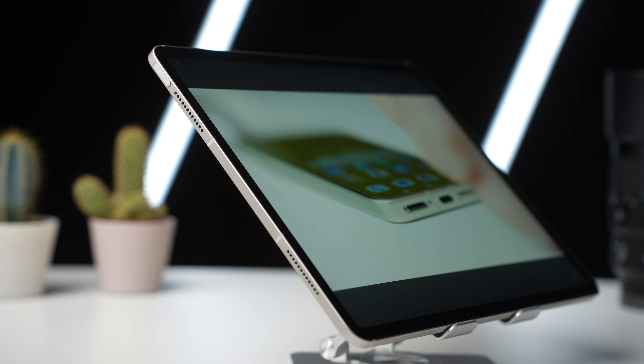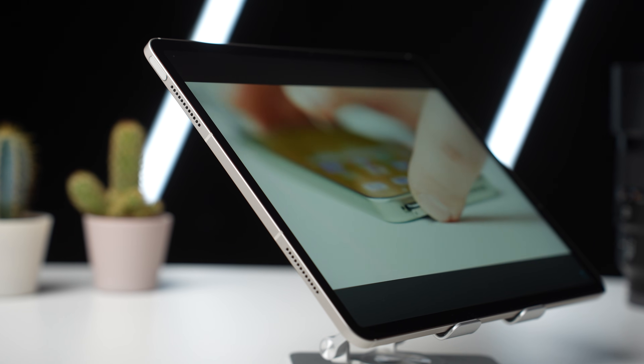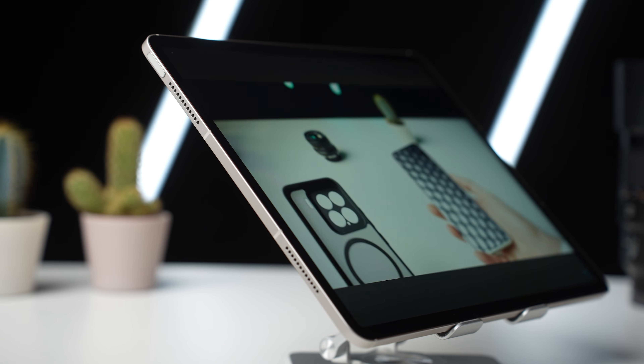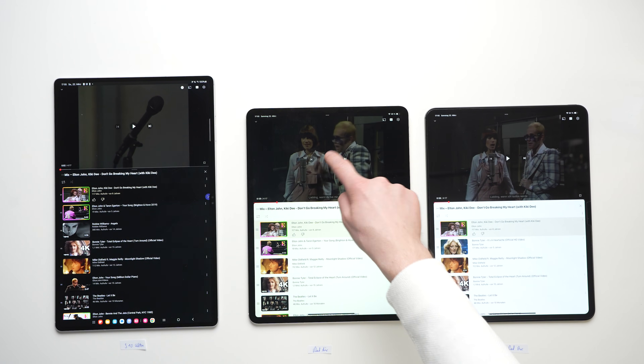The four speakers on the sides are really good and sound very pleasant, making them better than most other tablets on the market. The only exceptions are the iPad Pro and the Samsung Galaxy Tab S10 Ultra, both of which are a bit louder.